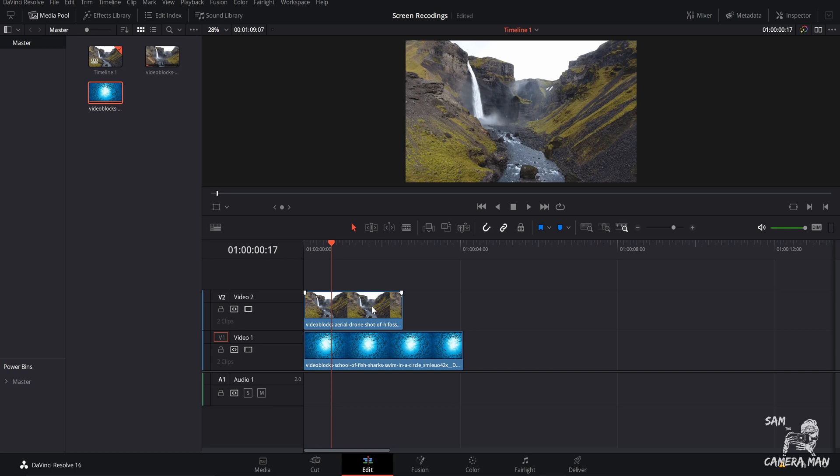Here in DaVinci Resolve 16, let's go over this luma fade transition. As you can see, I have my two clips in my timeline — these are the two clips you saw in the beginning of the video. My bottom layer is a little bit longer than my top layer because I want the bottom layer to be the final clip we see at the very end of this transition.